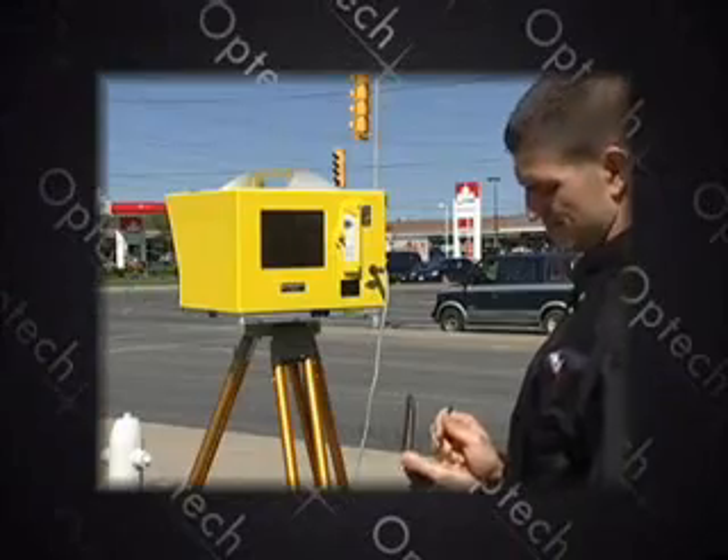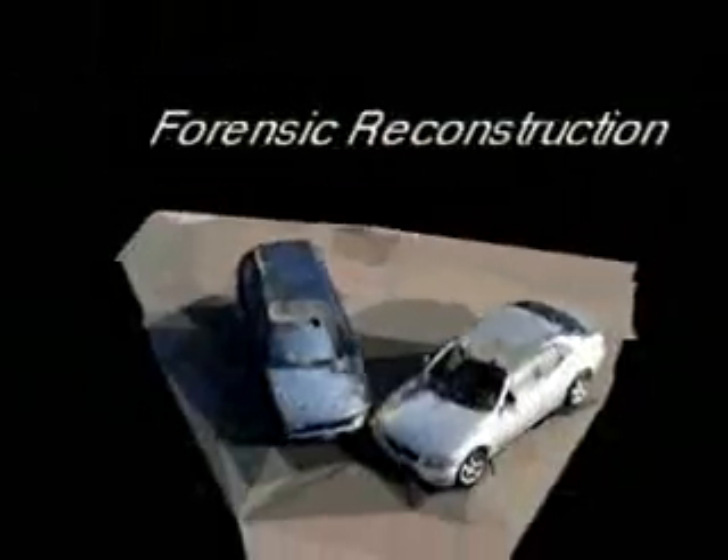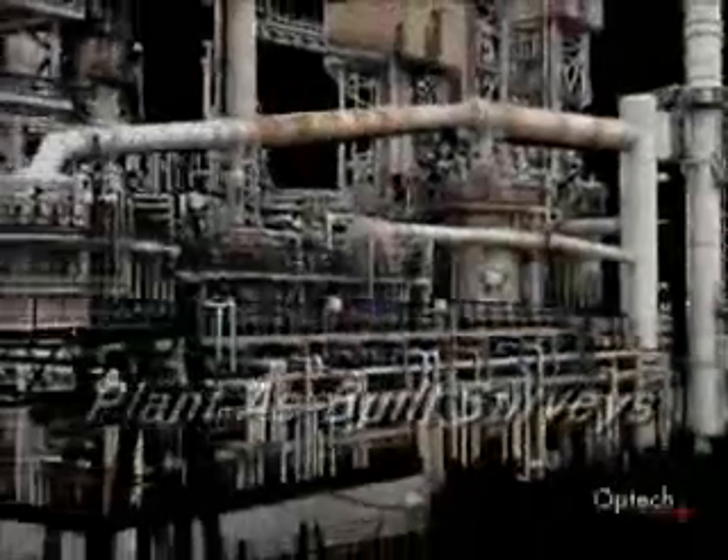Typical ILRIS applications include mining and geological surveys, urban planning, historical preservation and structural survey, forensic reconstruction, and plant as-built surveys.